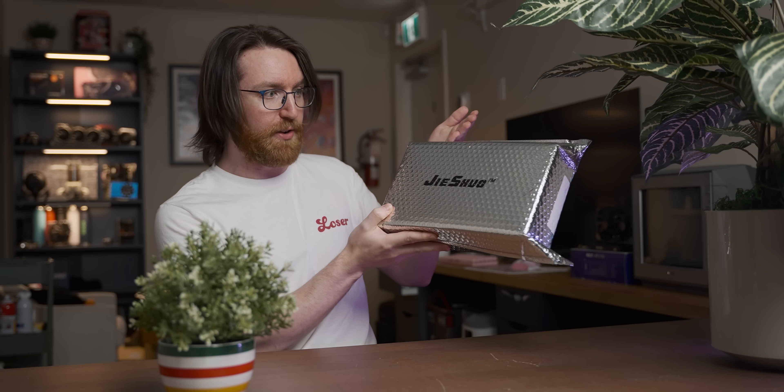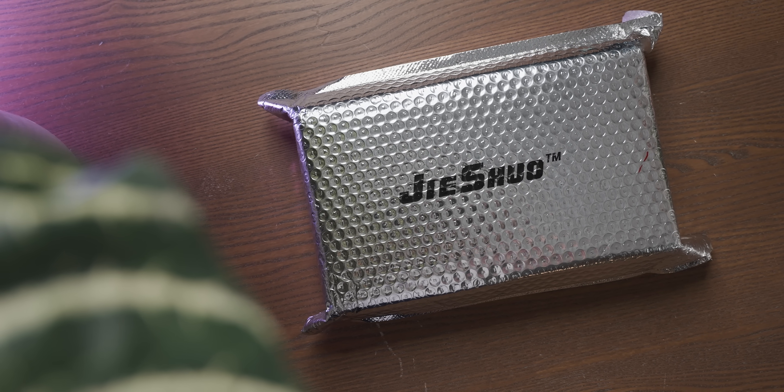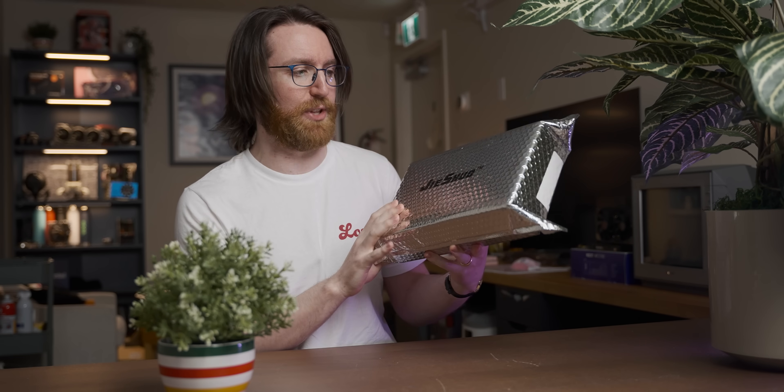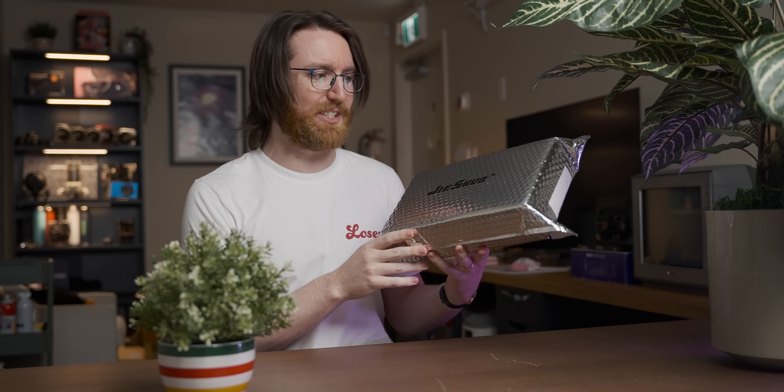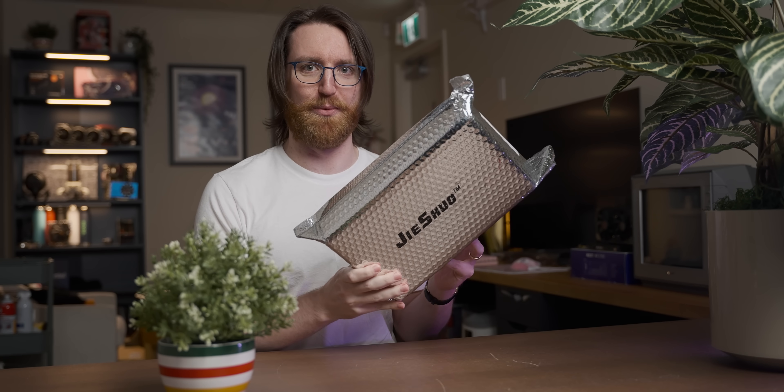And here it is! This is one of them, I think. It should be in the box. The link on AliExpress was sent to me by a viewer, so thank you very much for that. And in today's video, we're gonna see if we can actually use any of the extra video memory.